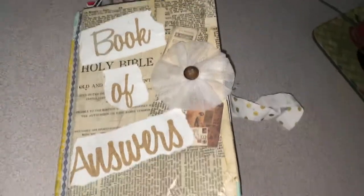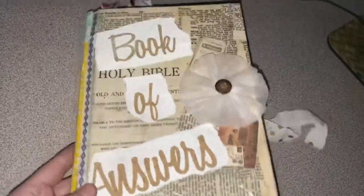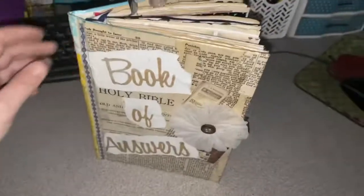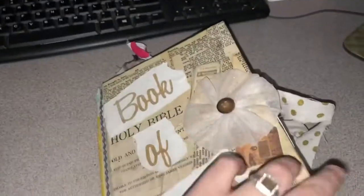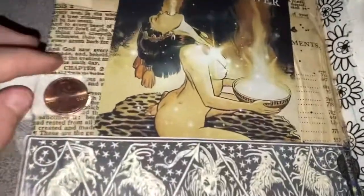I wanted to show you guys so far what I have on the book of answers that I'm making. This is the front, this is how it stands up — I have a place where you can tie it, but as you can see it is extremely chunky. So let's do a little flip through.